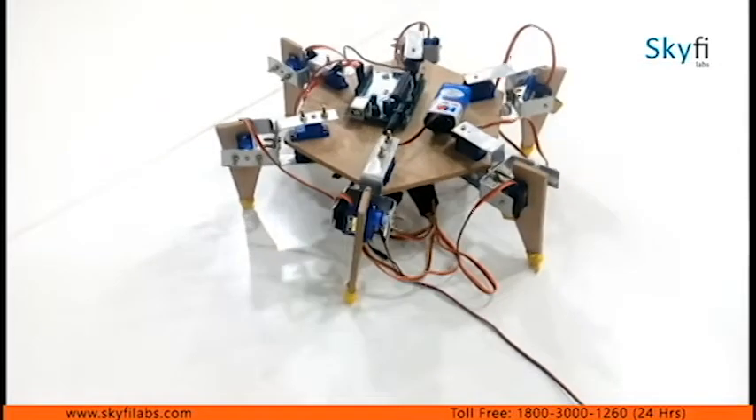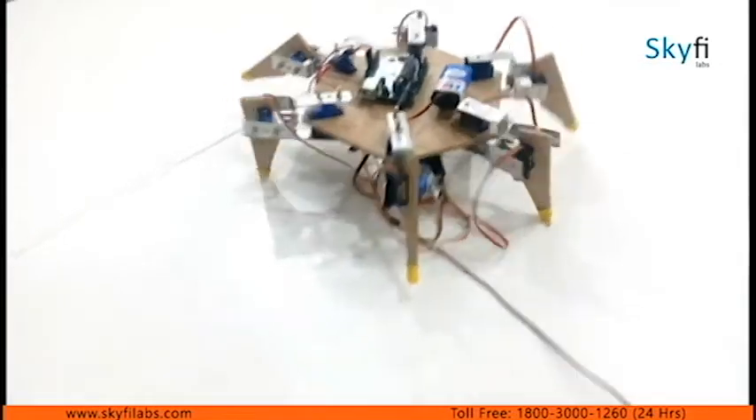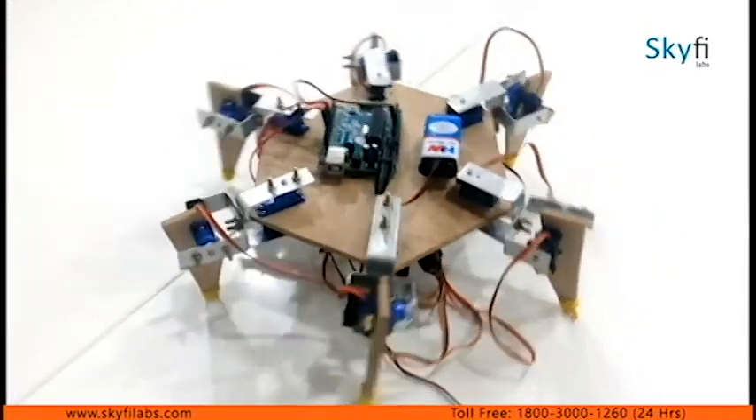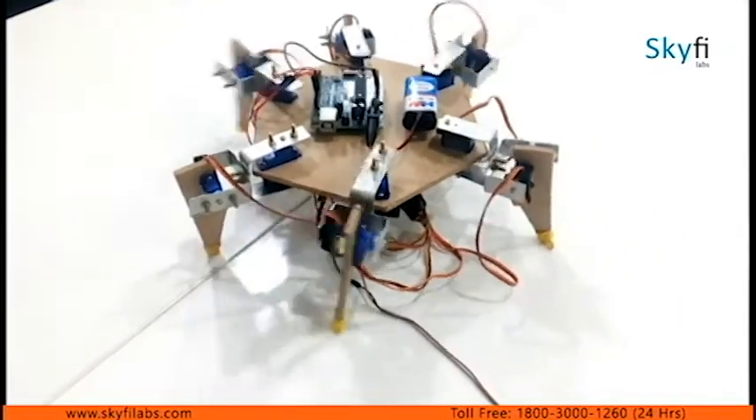As part of the project, you will also learn to plan and write instructions for different gait algorithms of the hexapod, such as wave gait and tripod gait.